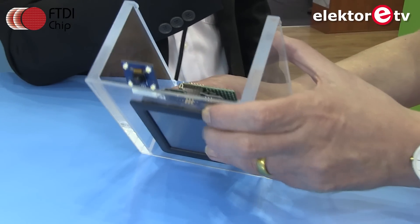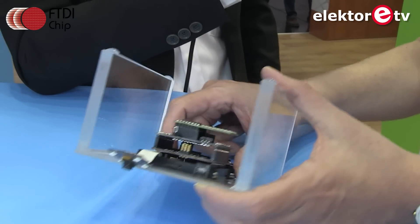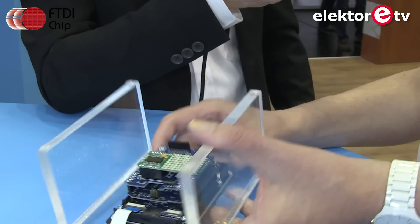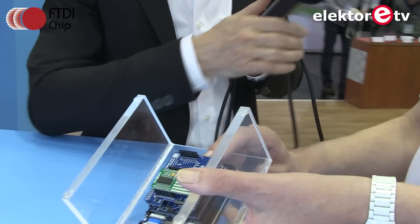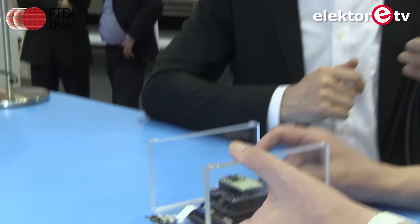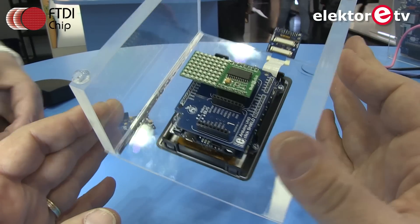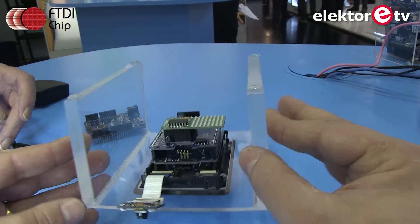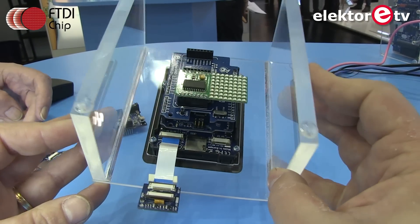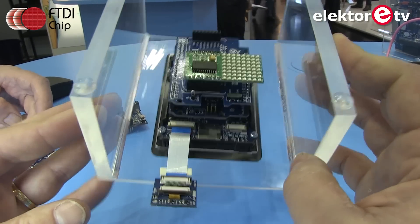Above the Cleo is the Nero, providing the Arduino functions. On top of that is an adapter board going from the Arduino pinout to mikroBUS, which is becoming very popular. As a demo, one of the mikroBUS cards — in this case an LED matrix — is placed on top.